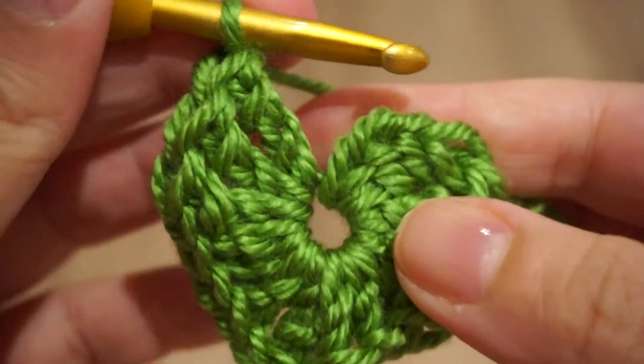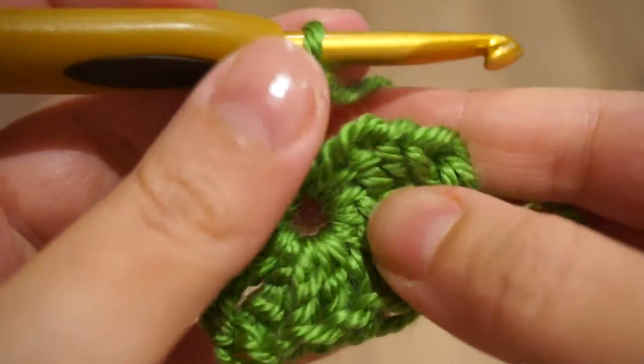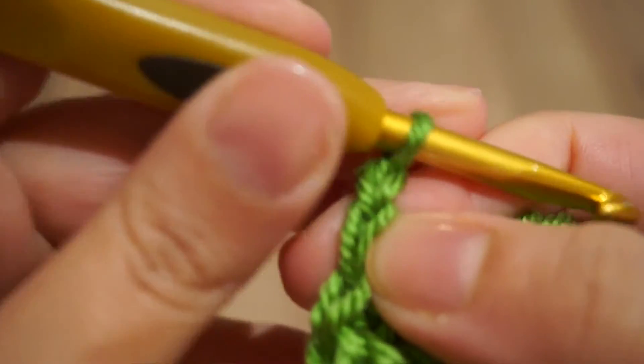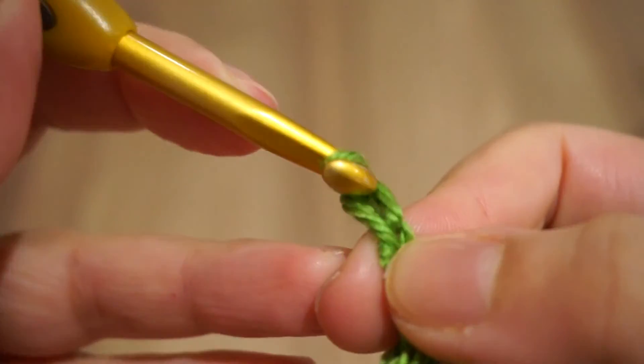And at the end we will chain three and we will slip stitch in the beginning of our work to close the heart.